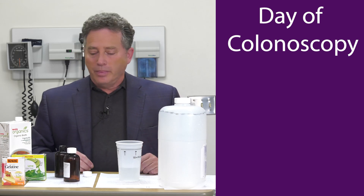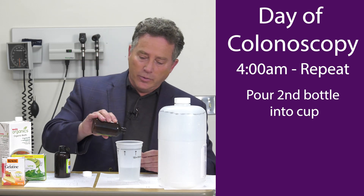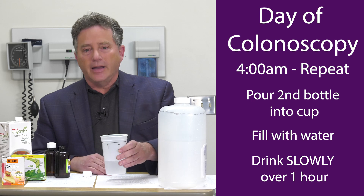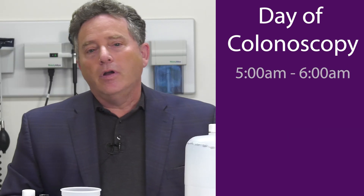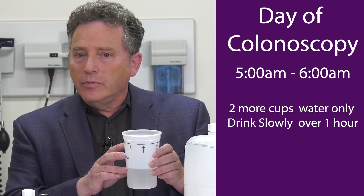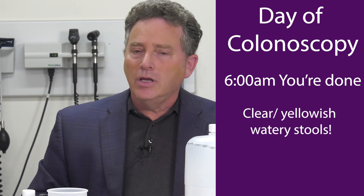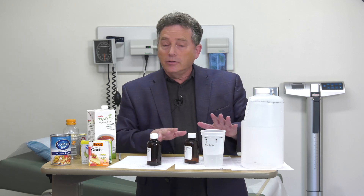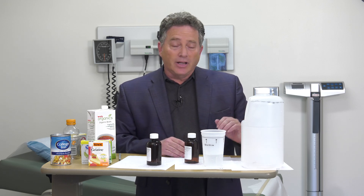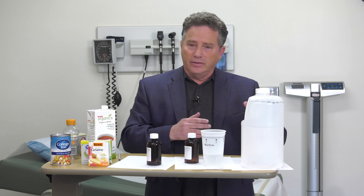The next morning of the colonoscopy, you wake up at four o'clock in the morning, open up the second bottle — it is identical to the first — pour in the liquid, finish filling it to that top line with water, and drink it slowly from four to five a.m. Again, don't drink it quickly. After that, chase it down with two more waters like you did the evening before, from five to six a.m., and you're finished at six a.m. You should be passing a yellowish clear stool. The total amount you consume with this preparation is 64 ounces over the two days, and two-thirds of that is water — whereas the Gavalite is 128 ounces, and every sip is preparation. That's why people tend to prefer this one.